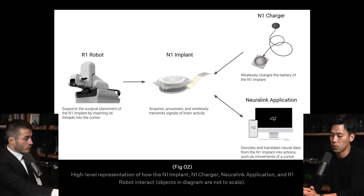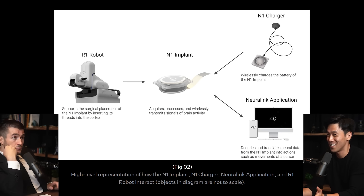What are the challenges of flexible threads on the robotic side? They're very difficult to maneuver by hand. The Utah Array is inserted by a neurosurgeon using a pneumatic hammer — a fairly simple process. But for these thin, flexible arrays, they're very tiny and difficult to maneuver, which is why we built an entire robot to do it.